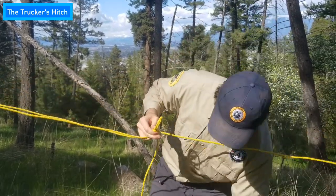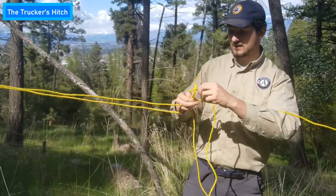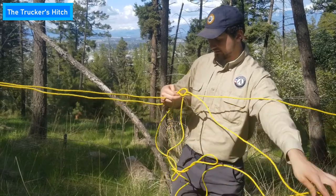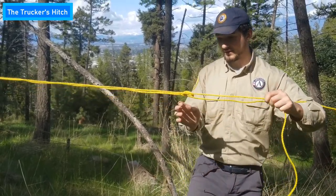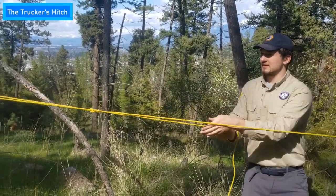Then you're going to want to take the working end of your rope — this guy right here, the one that's wrapped around the tree — and you're going to want to run it through the trucker's hitch. And that'll tighten your entire rope like a cinching mechanism. So if you watch right here — see that? Now your rope is good and tight.